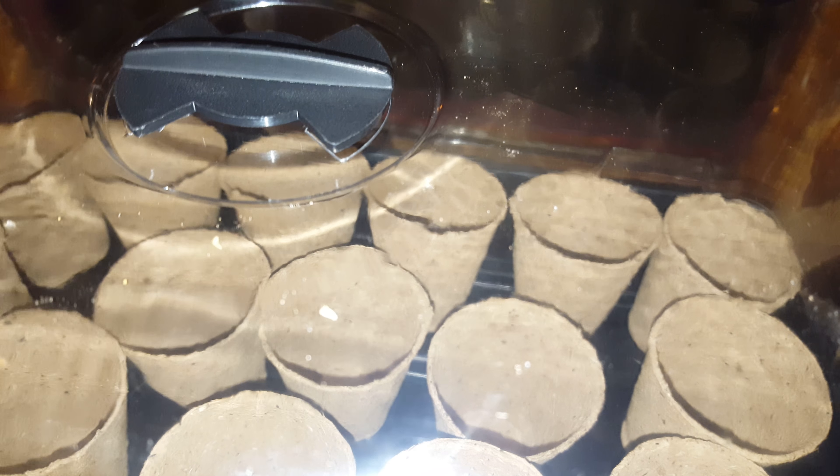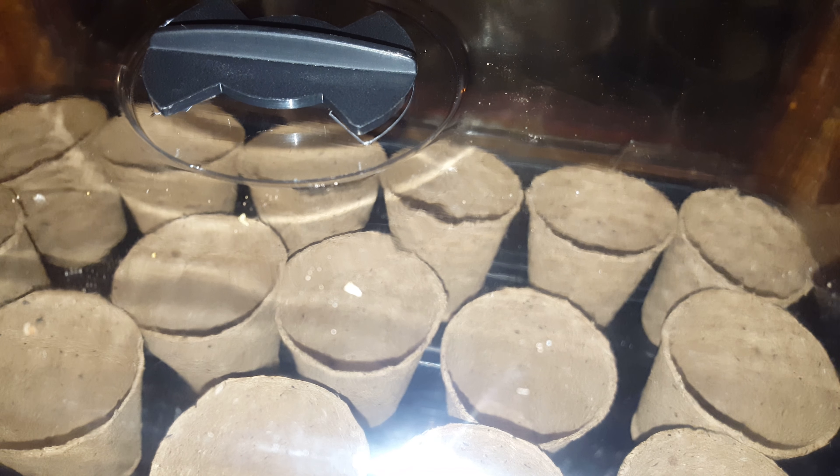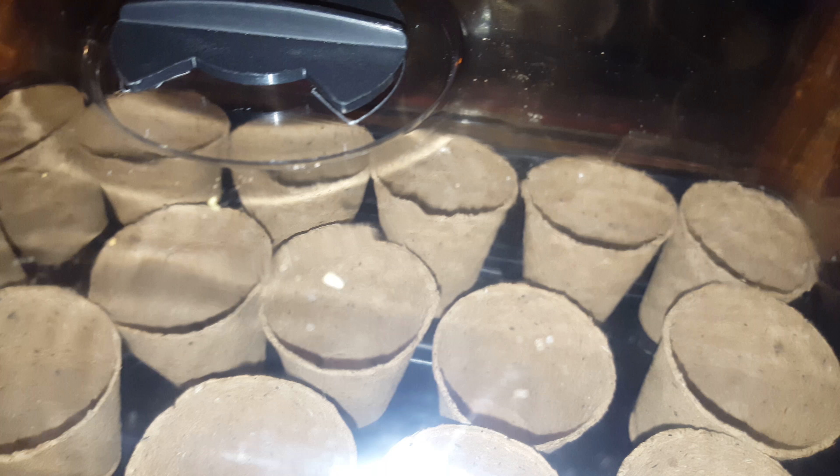Welcome back guys and girls to another video on my YouTube channel. Today it is Tuesday the 9th of January, it's 6:22, and I've just bought these from Bunnings.